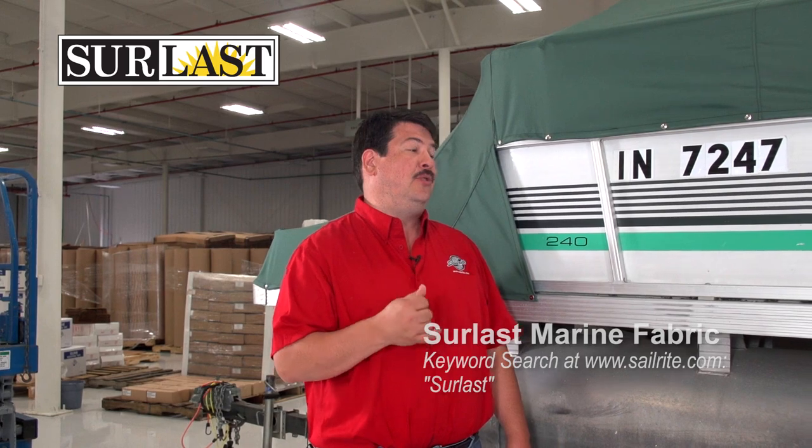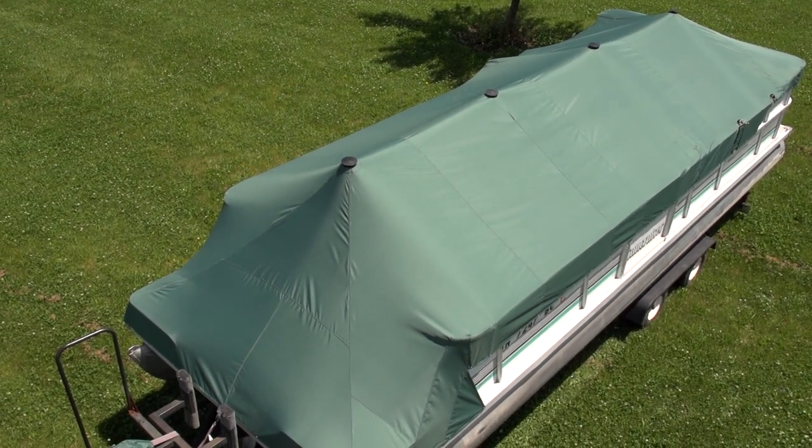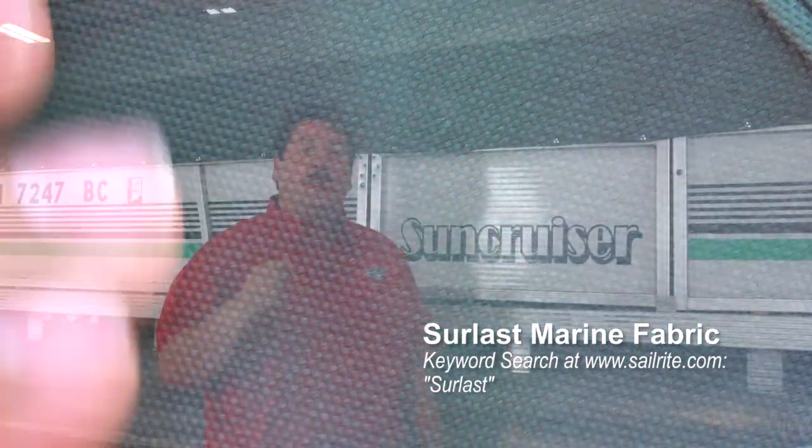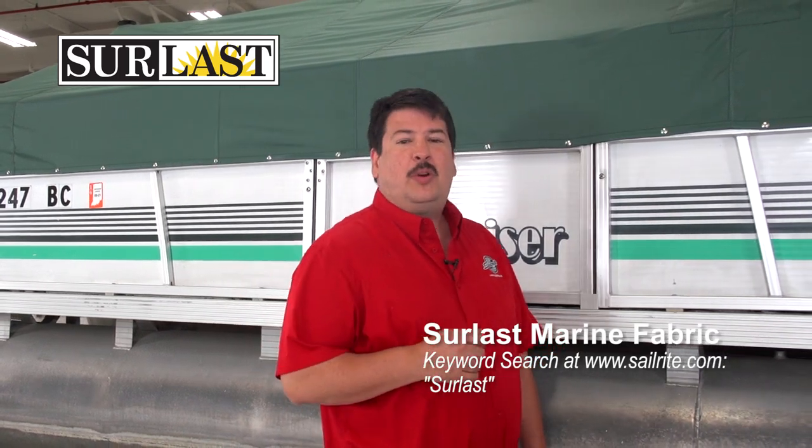For this pontoon boat we made the cover out of Sherlast fabric. Sherlast fabric is an all-weather 100% solution dyed polyester that offers great protection for anything outdoors. Sherlast was originally developed for the marine industry to endure the stress of boat covers. It is a tough non-abrasive polyester fabric with excellent weather and abrasion resistance and good breathability, making it the number one choice for pontoon boat covers. Sherlast fabric is solution dyed, meaning the color, UV inhibitors, and stabilizers are actually a part of the fiber and cannot be separated, resulting in a fade-resistant fabric with rich color that will not wash out or transfer to your gel coat. A urethane coating is added to one side to provide additional stability, increase water and mildew resistance, and minimize shrinking and stretching. Sherlast fabric is available in multiple colors at Sailrite.com.